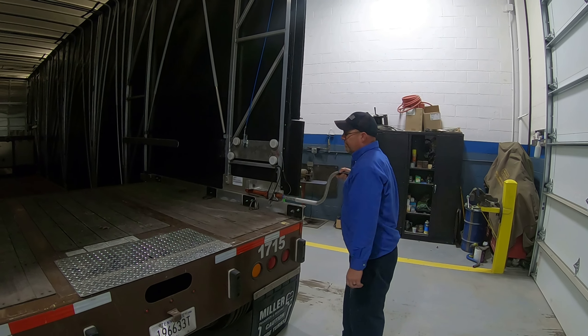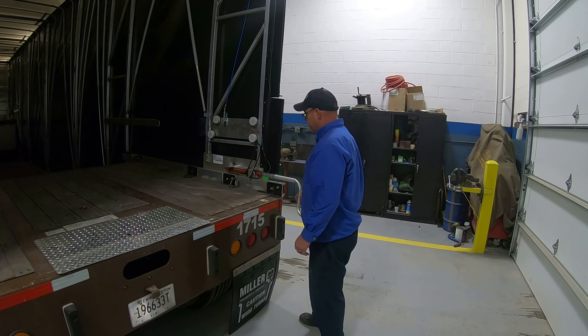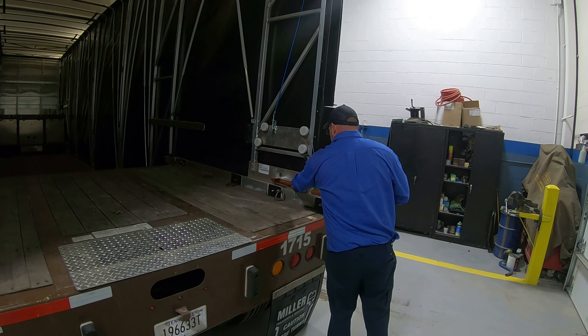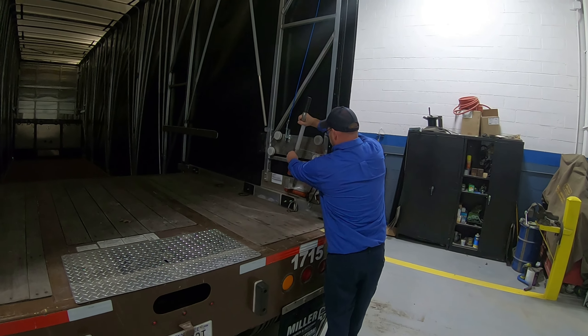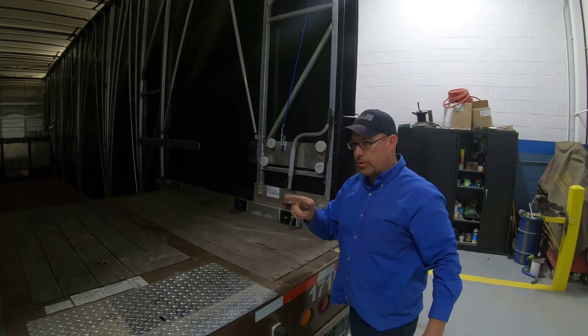Being that we want the tab to go up, we're going to turn it clockwise. This will un-tension the trailer. You have to do this if you're going to do the rear or the front. Turn it all the way until that tab clips up and stays there, then put this back and we'll do the other side.